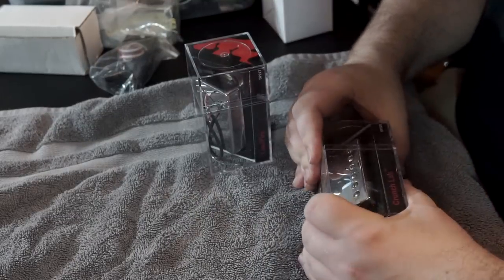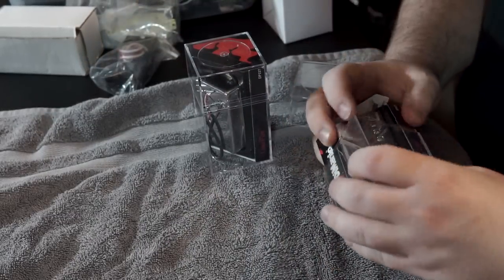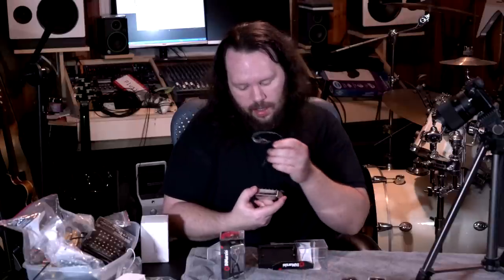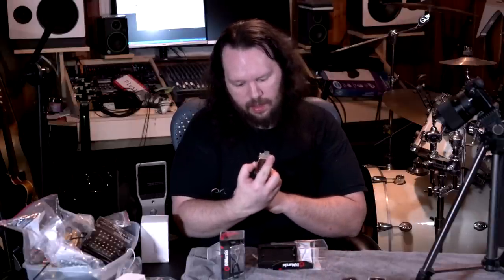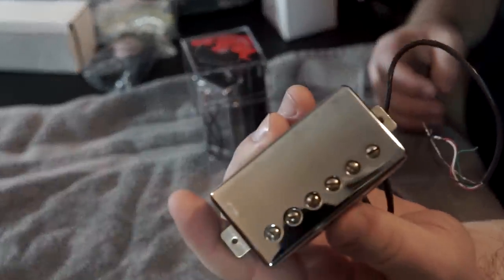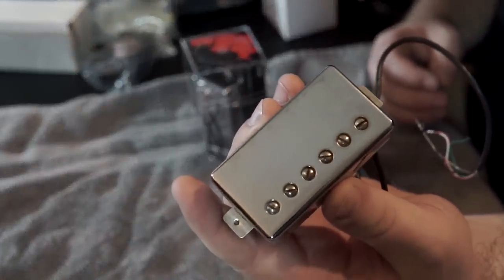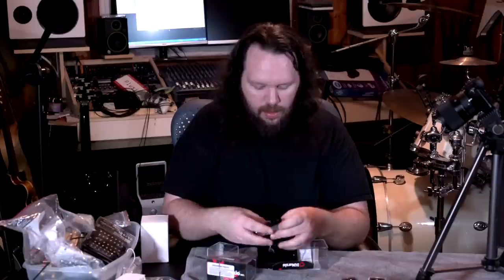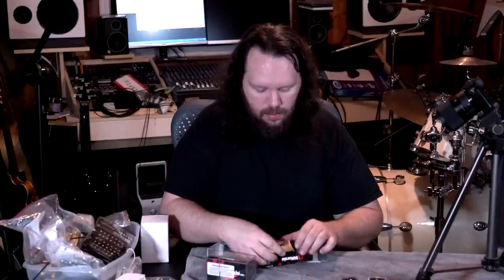These are in DiMarzio cases but they're actually from a client. He had me install a Crunch Lab and a Liquifire into his Schecter C1, and I got from him — let's see — the SH-59, the Seymour Duncan 59. These are very very good pickups. People love the Seymour Duncan 59 and JBs, and that's what these are.